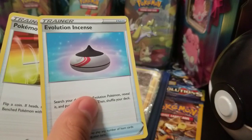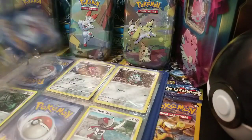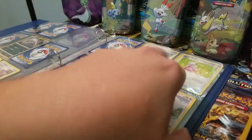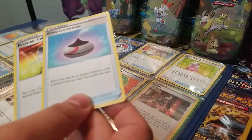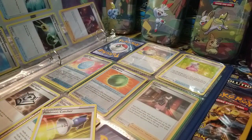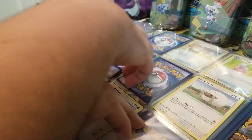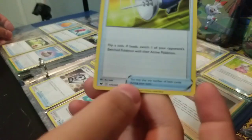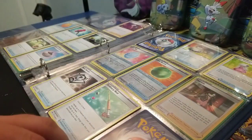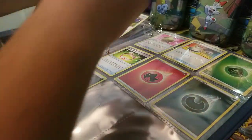We have two trainer cards: Evolution Incense and Pokemon Catcher. All trainer cards are always at the back of the set, so you don't have to keep going through numbers for those. Evolution Incense goes right there. Pokemon Catcher is number 175, which is all the way up here.